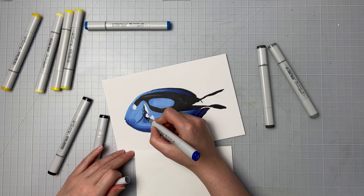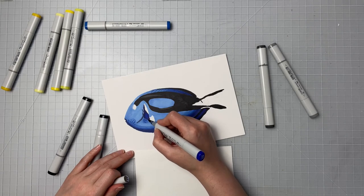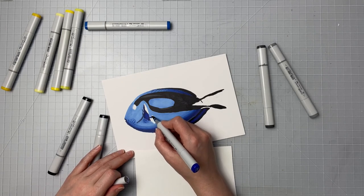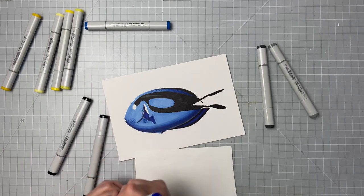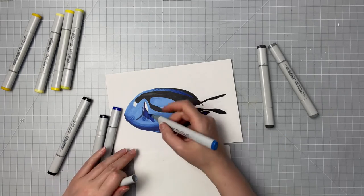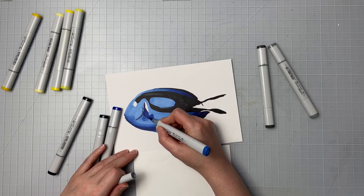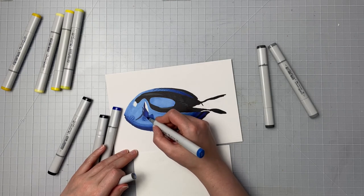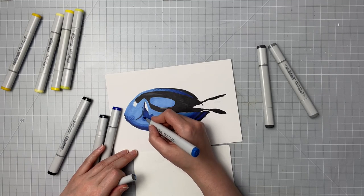Here I'm just starting to work on his fin a little bit, so I'm taking that darkest blue, the B39, and putting that on the left-hand side where there's a bit of shadow and underneath. Then I'm going to take the B29 and put that in all the other areas and blend it together. This area to the bottom right of his fin is sort of like the shadow from his fin, so that's got to be a pretty dark area too. I'll take the lightest marker and blend that out just slightly.